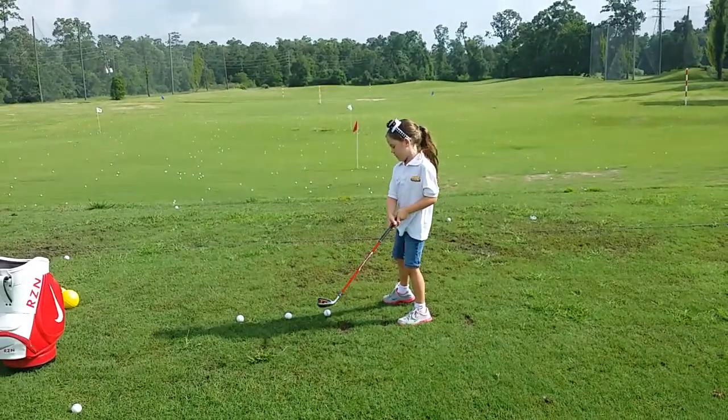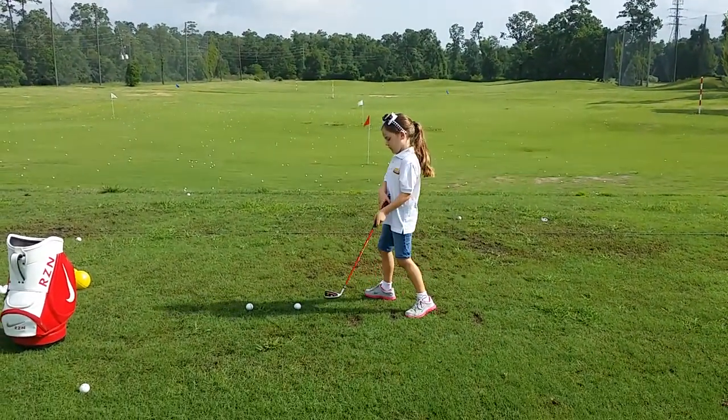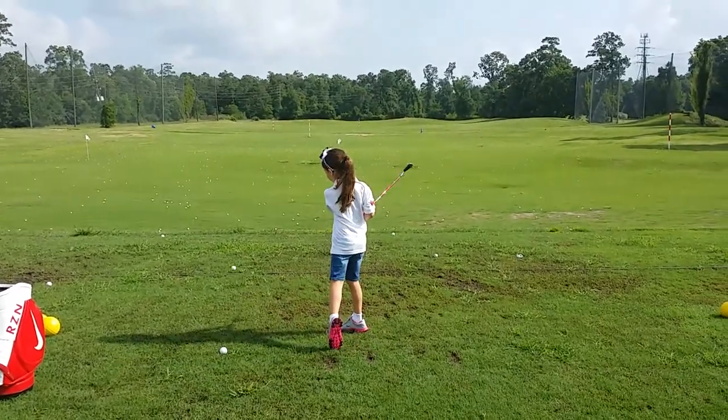All right, now you can swing. Set the club there and big swing — you can do a big swing.